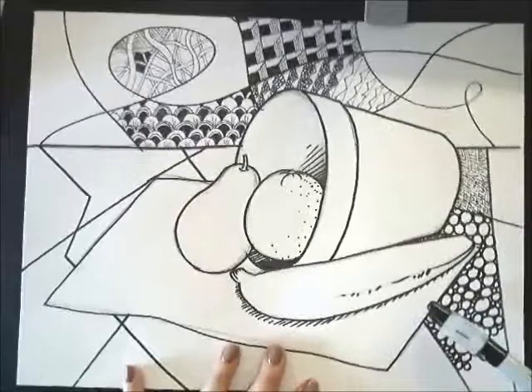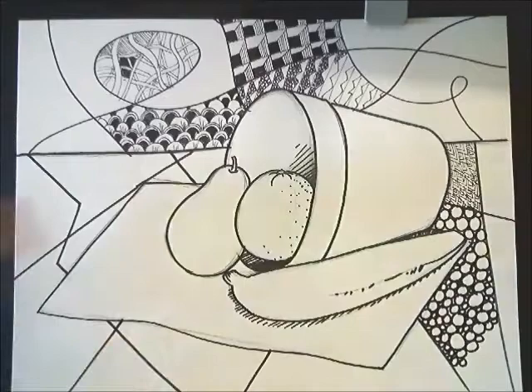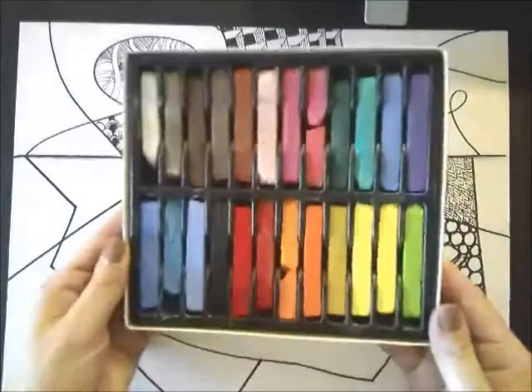Hey guys, I just was working on some Zentangles and getting my still life ready for some pastel. I'm really excited to get started. I'm going to show you a few things — bear with me because my microphone didn't work as I was recording, so I'm narrating now. There might be a couple pauses, but I am going to fill in all my Zentangles. That's what you need to do before you start pastelling, but I'm showing you this demo now because I know a lot of you are ready and have those Zentangles done.